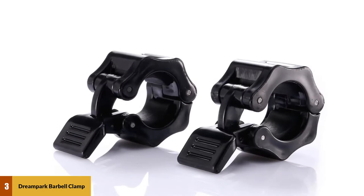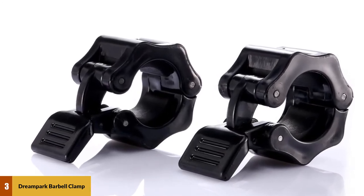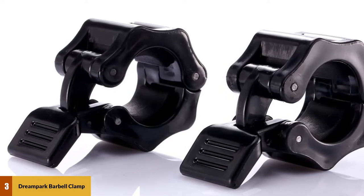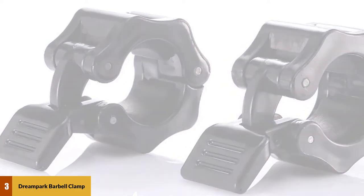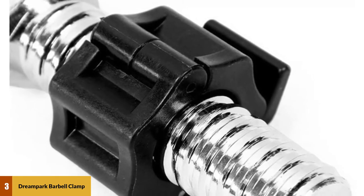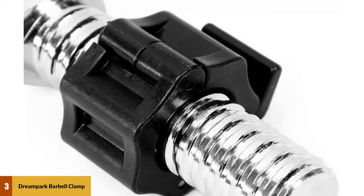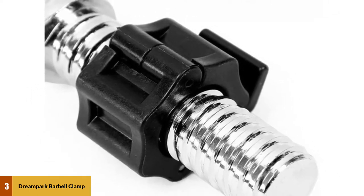At number 3: Dream Park Barbell Clamp. For a secure fit on a standard barbell, you'll need barbell collars that are 1-inch in diameter, like this one from Dream Park. Compared to Olympic barbells, standard barbells are typically lighter and shorter, and can be easier to maneuver for beginners, and also great for those with limited space. It's important to note, though, that standard barbells are usually less durable than their Olympic counterparts and can't handle as much weight.